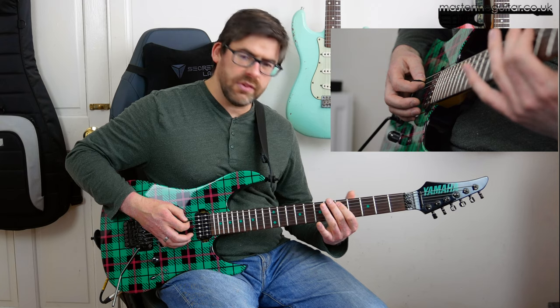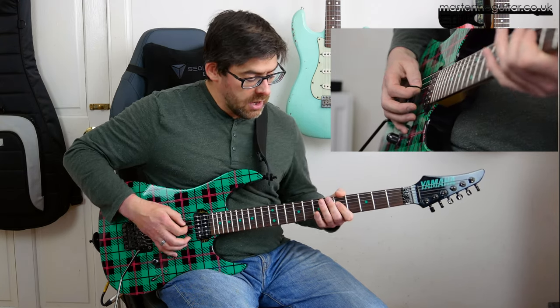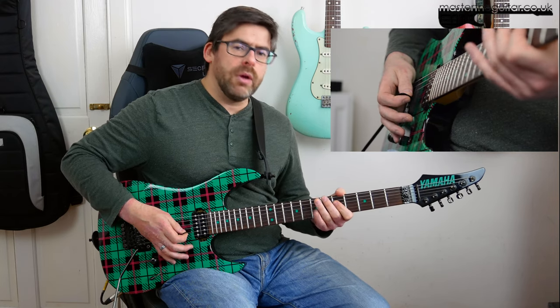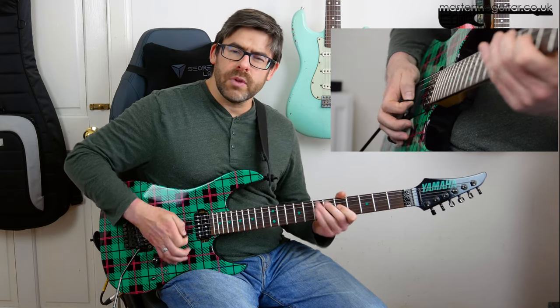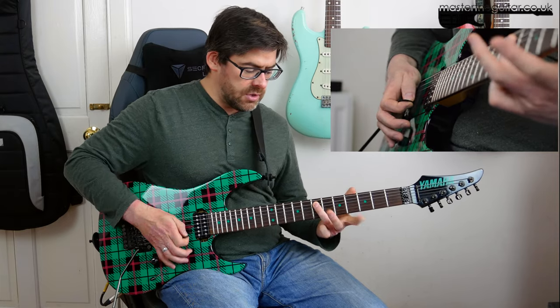So you bend up with the first finger at the 5th fret there. And then palm mute that open E string. Now go to 5th fret of the D string — these notes pop out a little bit more. So give it a little bit more digging in, maybe like a pinch harmonic, or even a semi pinch harmonic. And you're back to 7 there.